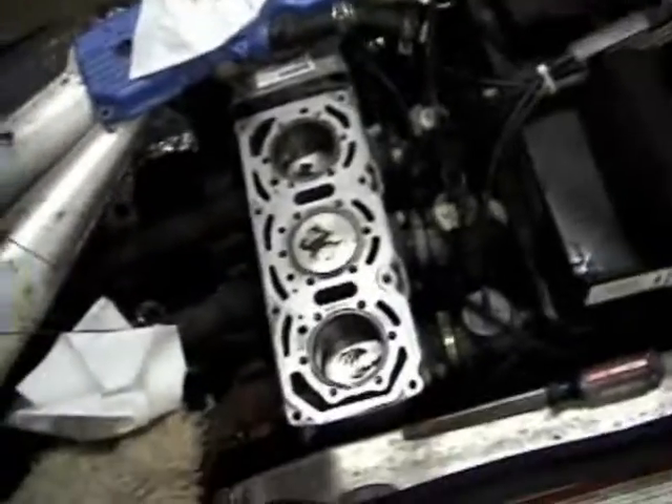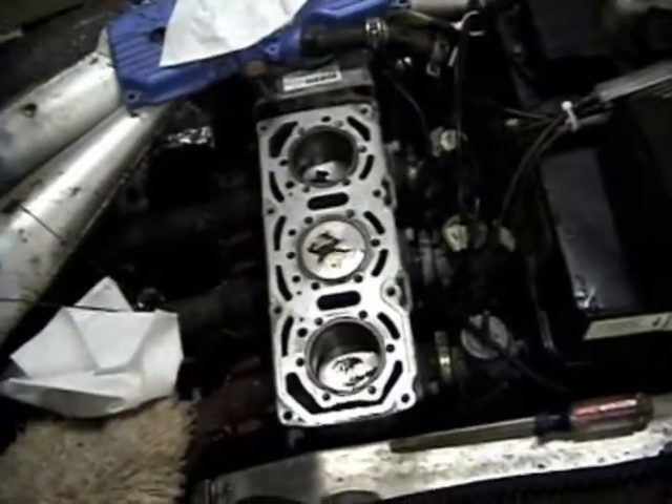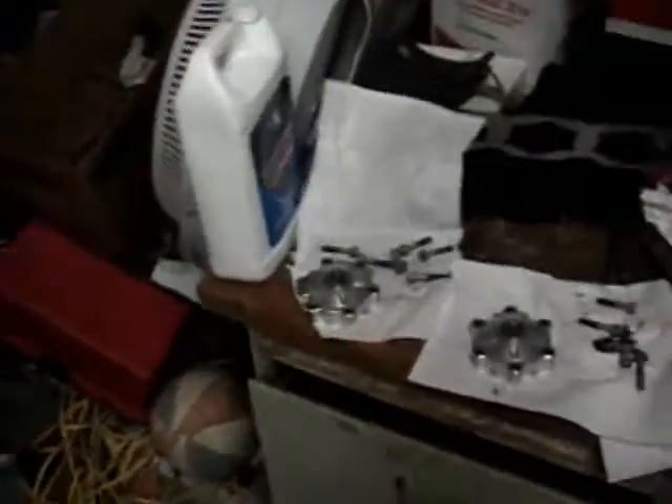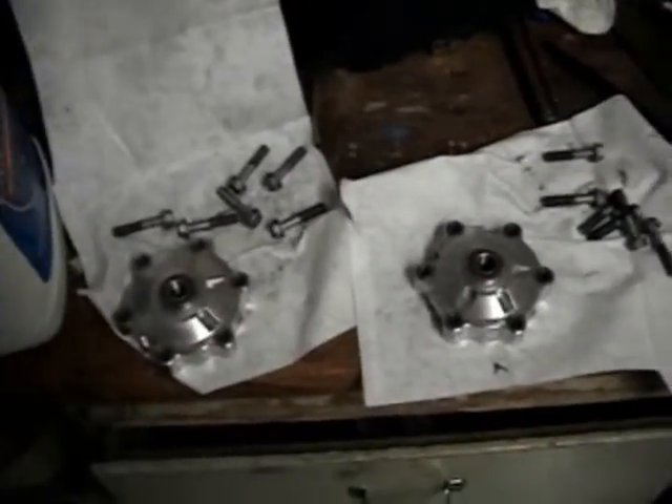Still working on the heads as you can see. Got all three heads off and they're sitting over here being cleaned up. I scraped a lot of carbon off the middle cylinder — it was pretty well coated, even up inside the cylinder head was all coated.